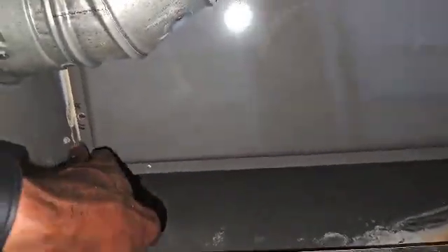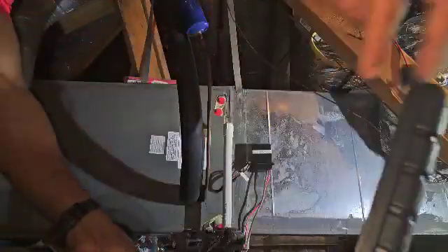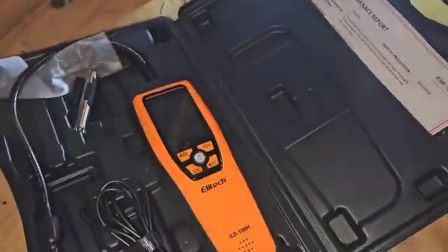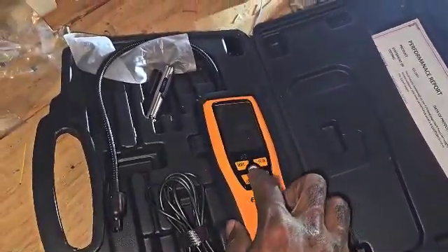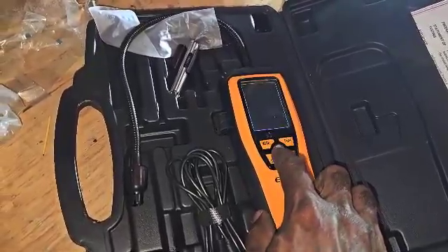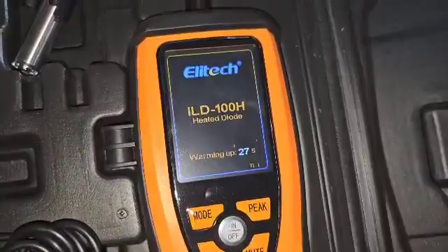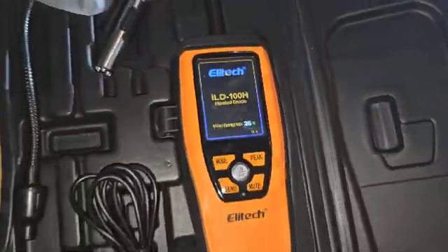I'm going to get some screws right there. All right, so I'm going to turn it on. Press down for three seconds — got a 30-second warm-up.